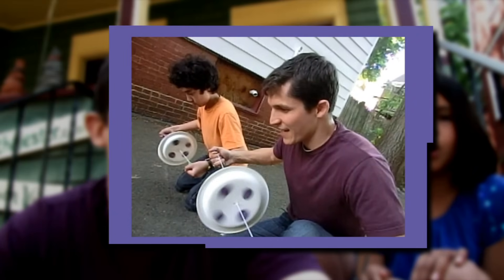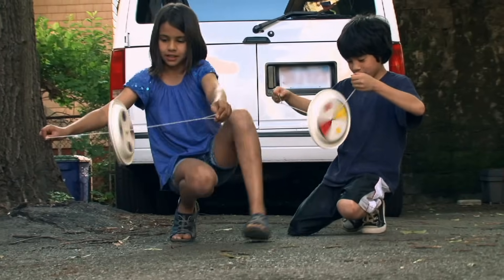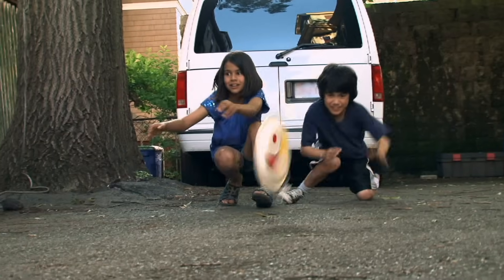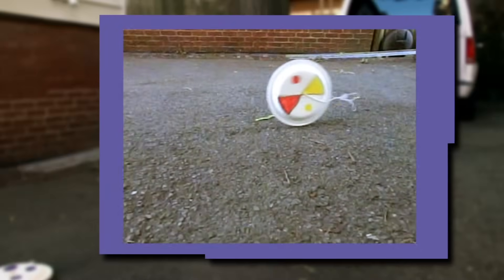Let's go, let's go — Robo Wheel! We're trying to make these move really fast down the driveway and race them. We have to release these at exactly the right point, or it won't work. The string was spinning backwards — you've got to release it at the right time.